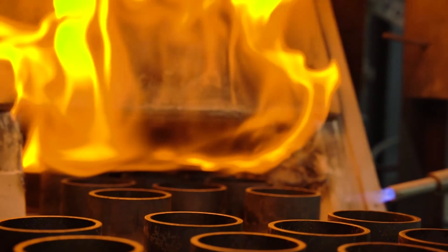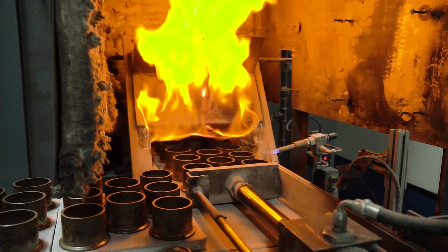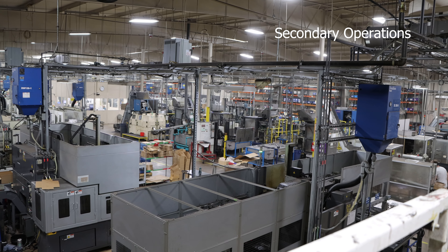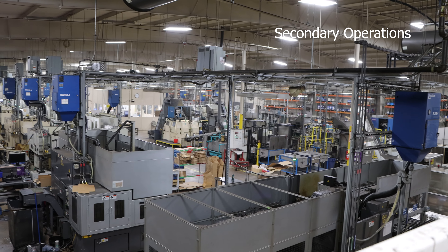After the part is sintered to its desired material properties, it can be shipped to the customer or proceed to additional manufacturing if required. At a one-stop manufacturing facility, DSB is able to provide additional post-sintering manufacturing.